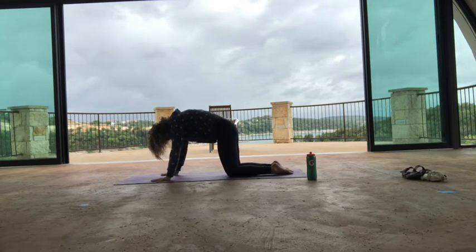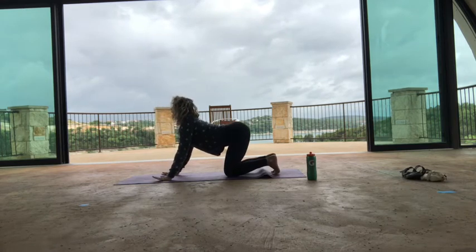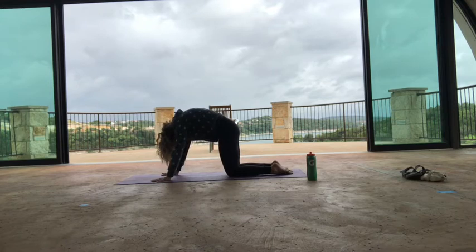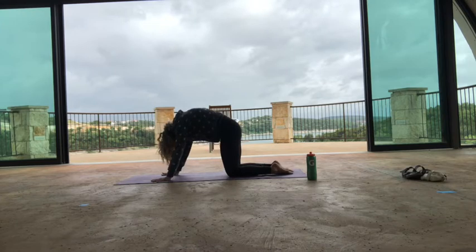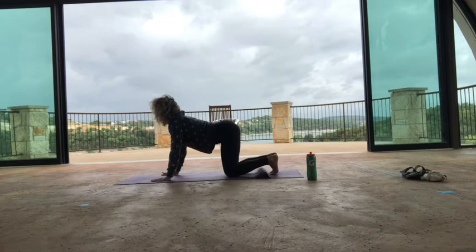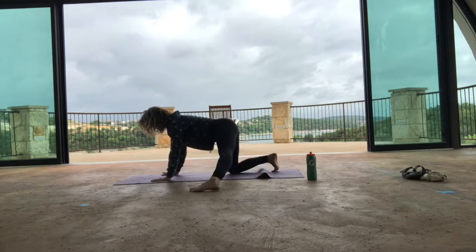One more time — inhale, curl the toes under, gaze up towards the sky. Exhale, press down and round through your spine. Inhale, find a neutral pelvis, pull your toes under. Exhale, extend your left leg straight out to the side. Outer edge of your left foot is sealed, tailbone in. Then take another inhale, lift your left arm up to the sky — you're going to twist over to the left.